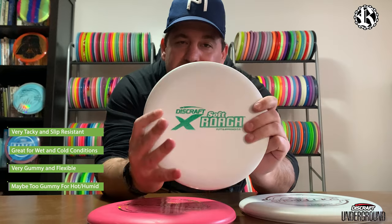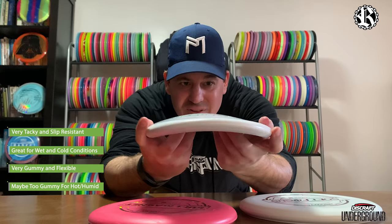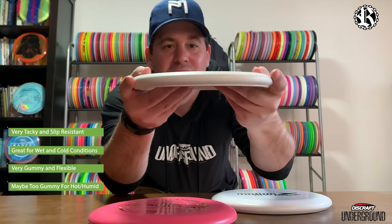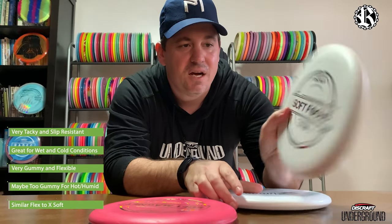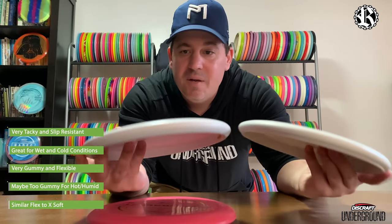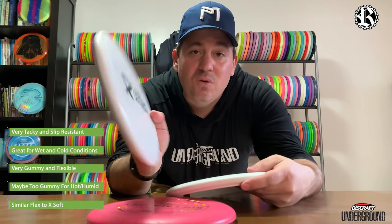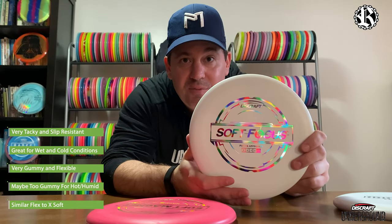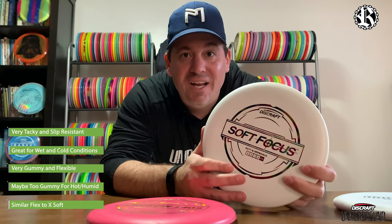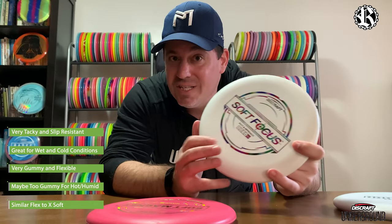I wonder just how it compares for flex. That is actually very similar — yeah, really similar to the flex of the white. Very comparable there. Tackiness they both feel great. If you like the X-Soft and you're worried about not liking the new soft plastic, don't worry — it's going to be absolutely amazing, you're going to love it.